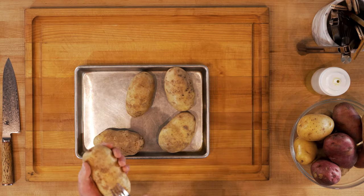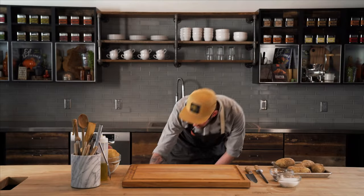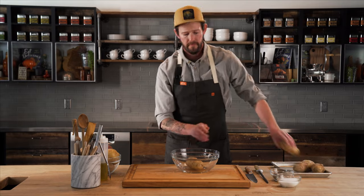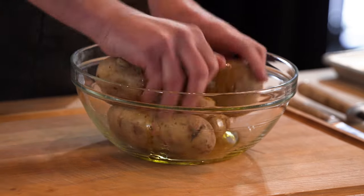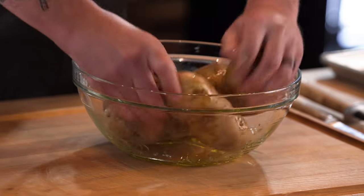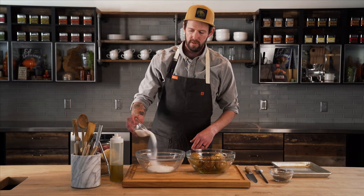Then after this we're gonna coat them in some oil, rub them in some salt, and get them on the grill. Grab our bowl here and mix these potatoes in some oil. You want to get them nice and coated, so don't be afraid to use lots of olive oil which will help make them crispy in the end. And then once the potatoes are all nice and evenly coated, we're gonna add our salt.